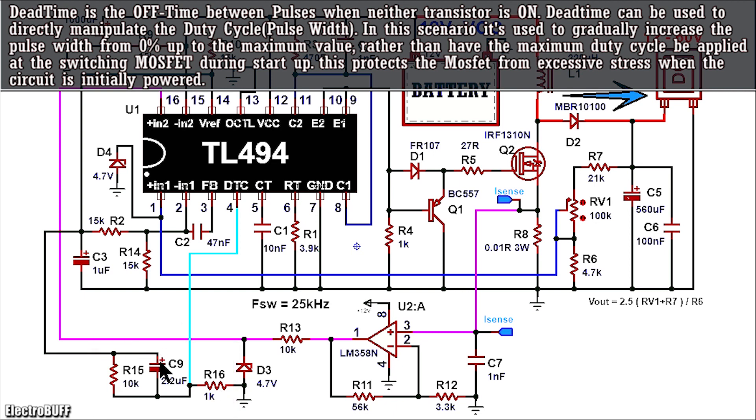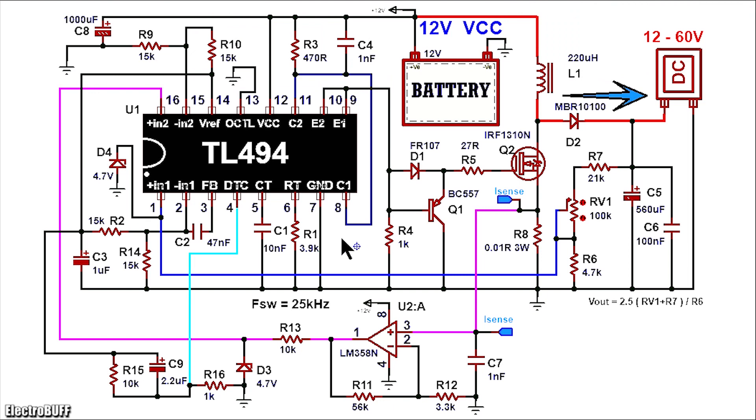When the circuit is powered, capacitor C9 is discharged and it will act as a short circuit. This will create a current path flowing from the 5 volts to the dead time control pin 4 of the IC, and this ensures that the output duty cycle is 0. With time, capacitor C9 will charge and the voltage applied at pin 4 will gradually reduce. This ensures that the output PWM will also increase gradually. Resistor R16 ensures that finally the voltage applied at dead time control pin 4 is 0 volts, so that the dead time pin does not determine the output duty cycle once the circuit has begun operating properly.